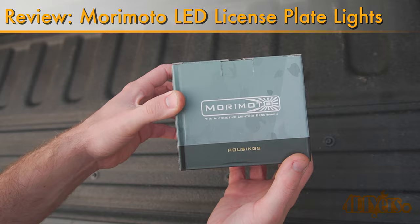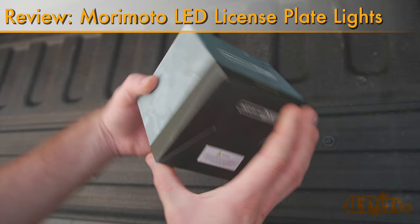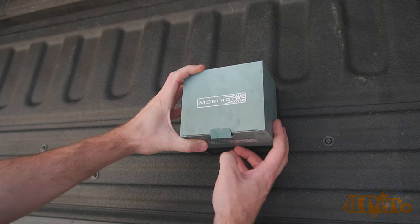Hello viewers, 4DIYers here with another video for everyone. In this particular video I'll be reviewing these direct fit LED license plate lights for a Dodge Ram, made by Morimoto from Headlight Revolution. A link to these will be included in the video description.